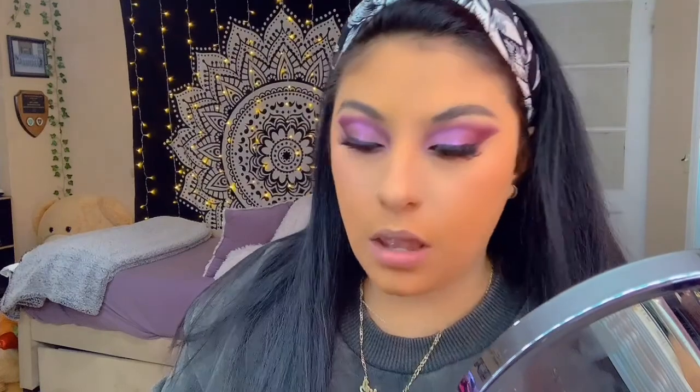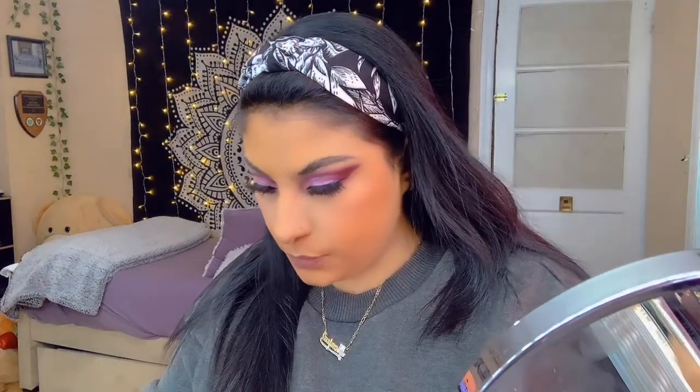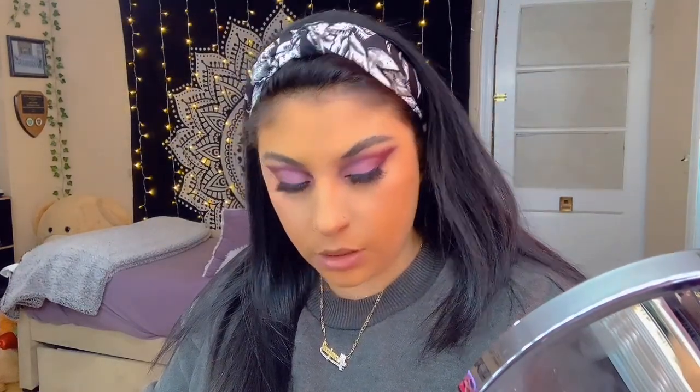I'm gonna go ahead and go with the burgundy under the eye as well. And there we go — we did that part. I'm gonna add a little bit more of this purple here just to really give it that nice depth. We did that, yay!